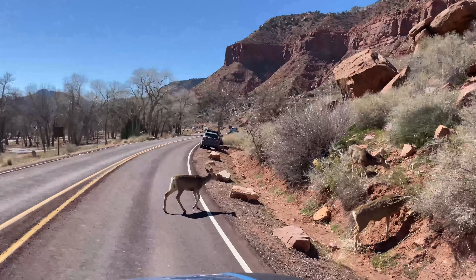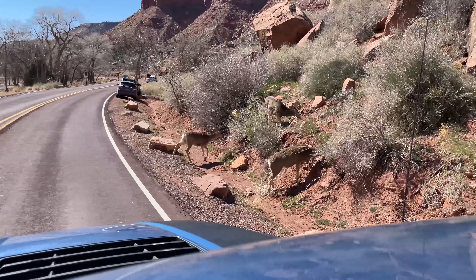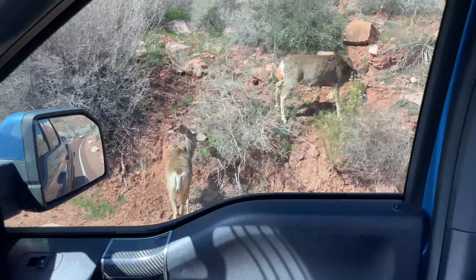I have deer crossing right in front of the truck here — okay, I think we're okay to keep going now. They're right there by me, so cute. Every time I go up through Zion's I see some goats cross the road or some deer or something. Actually, that's the first time I've seen deer — that's really cool. We're almost to the rock and crystal shop.